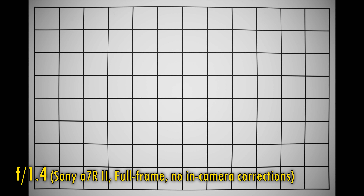Now let's take a look at distortion and vignetting on a full-frame camera. These images are taken without in-camera corrections. We see some moderate barrel distortion being projected here, as well as very dark corners at f1.4, unsurprisingly. As you stop down to f2, f2.8 and f4, that vignetting gradually clears up, so it's an average performance here for a bright aperture wide-angle lens.